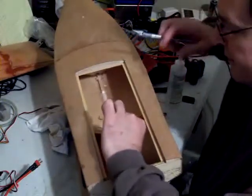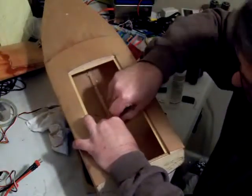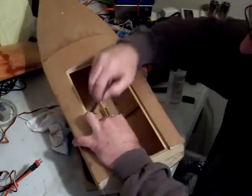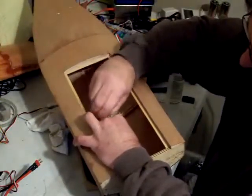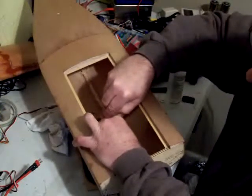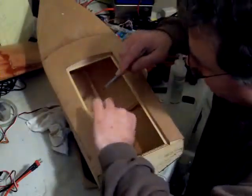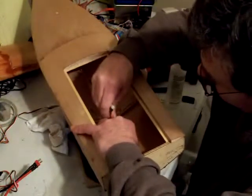I'm going to attempt to trim this fiberglass here that's sticking out — I don't like it. Don't worry, I won't go through my boat hull because I've already resined it, so it's already pretty tough. Hopefully this razor knife is sharp enough to do the job.